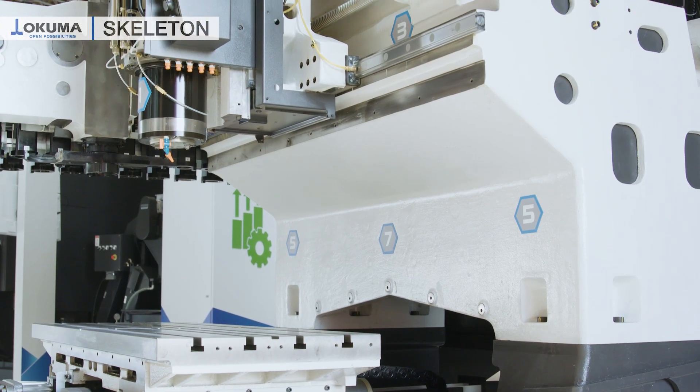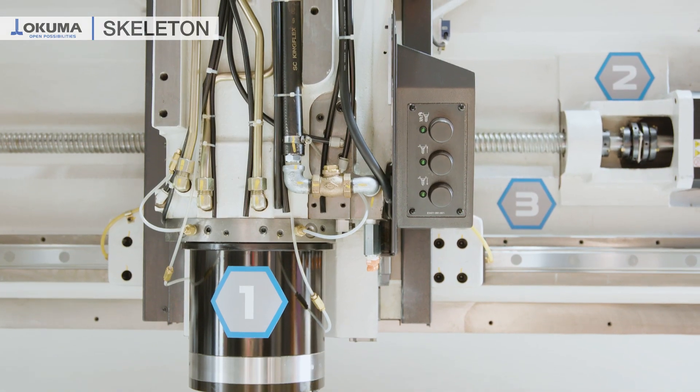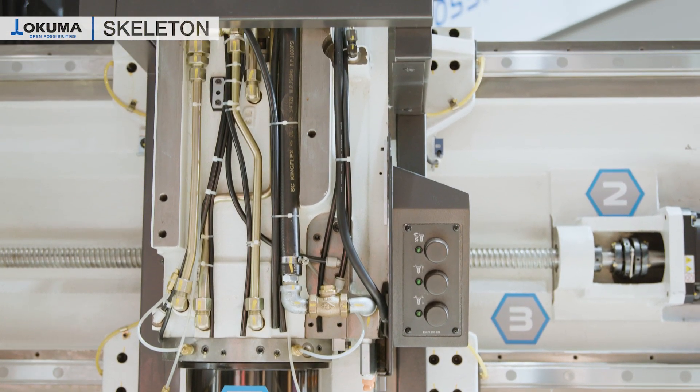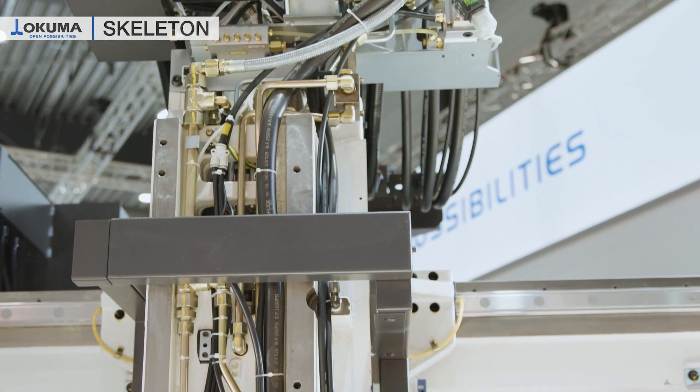Direct driven ball screws means we don't have any backlash in gears or belts. A powerful and durable 15,000 rpm milling spindle — a multi-range spindle for any kind of requirements.